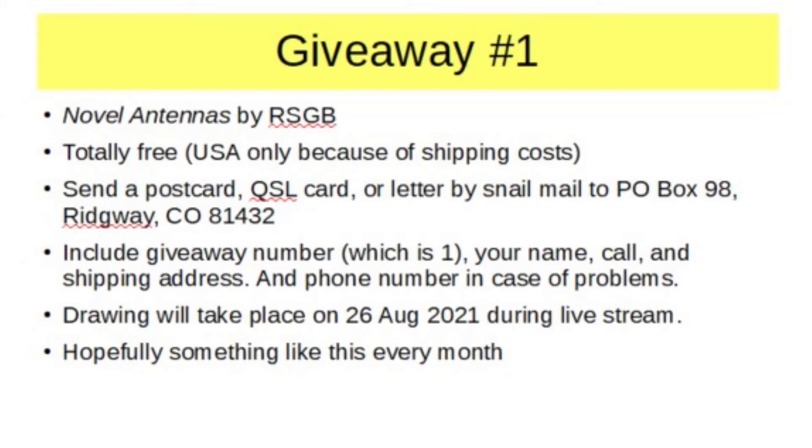Here's how the giveaway works — it's totally free to you. Send a postcard, QSL card, or simply a one-page letter by snail mail to PO Box 98, Ridgeway, Colorado 81432, to KE0OG. On whatever you send, make sure to include the giveaway number — in this case one — your name and call sign, and shipping address. Please include your phone number in case I have questions. If you want to send a picture of you and your station, I might be able to show those during the live stream. Electronic submissions will not be accepted. The drawing will take place on the live stream held on Thursday evening US time on August 26th. I will be paying the book shipping, so it's totally free to you.